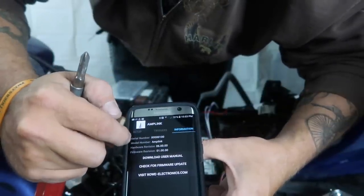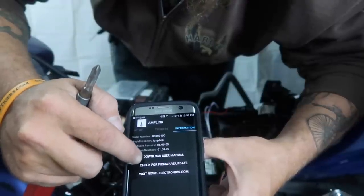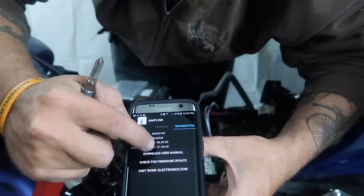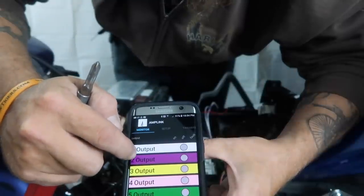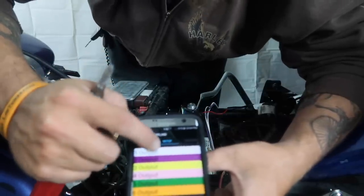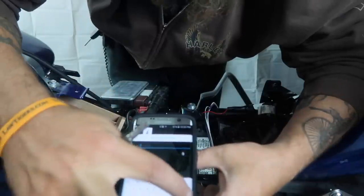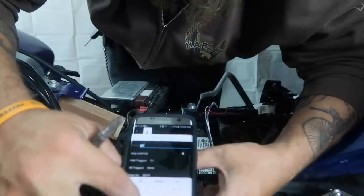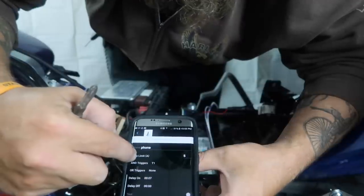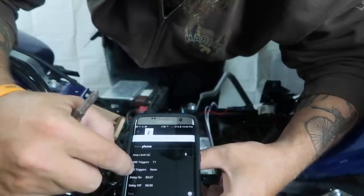Under Information, this just gives you info about your Amplink — what firmware it's on, we can check for firmware updates, download the user manual, and visit realelectric.com. We're only using outputs 1 and 2. Under Setup, we can select our output — like output 1 — and we can name it. So this one will be 'phone.' Triggers will be trigger 1. It's automatically set up on a 7-second time delay.